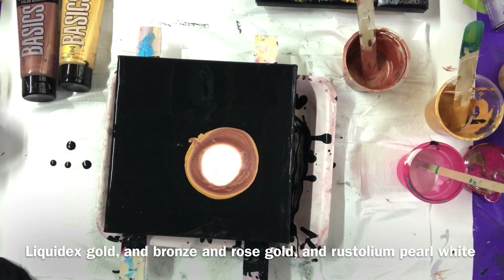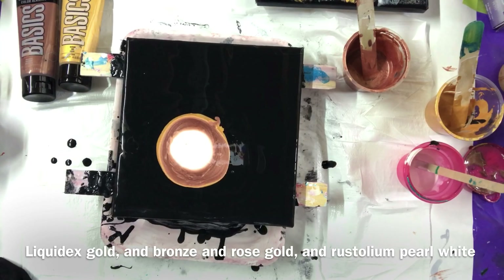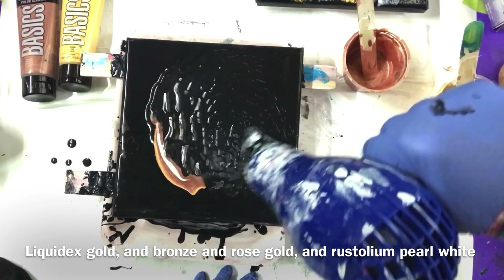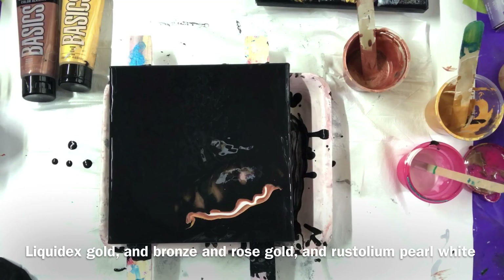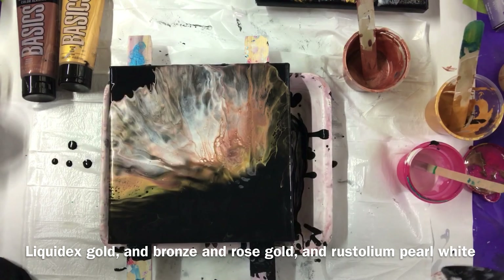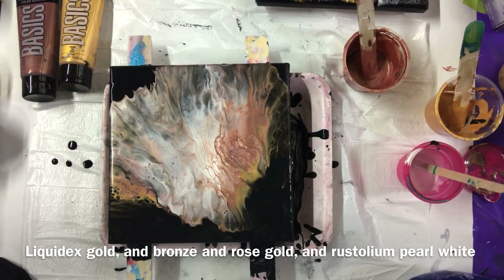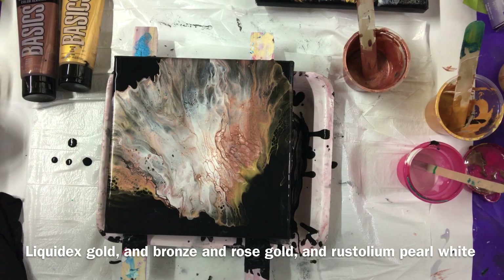I'm going to get my hair dryer and blow it this way. I'm going to pour it back.